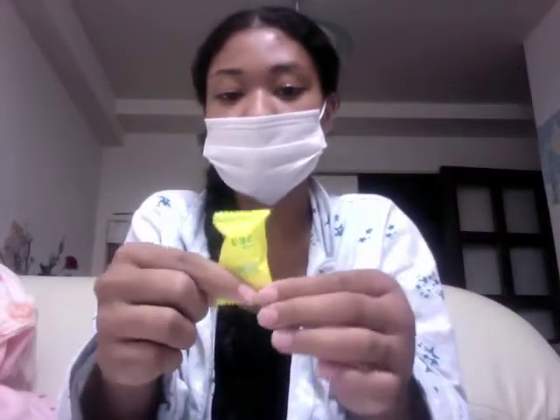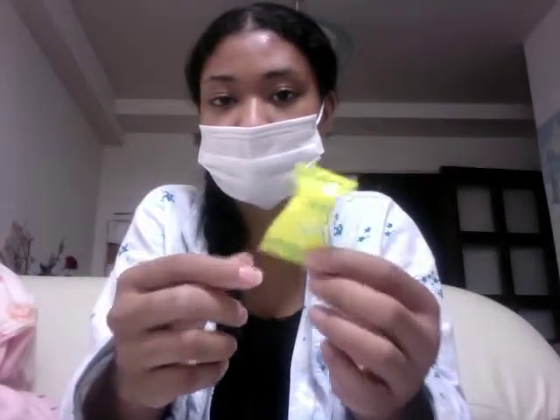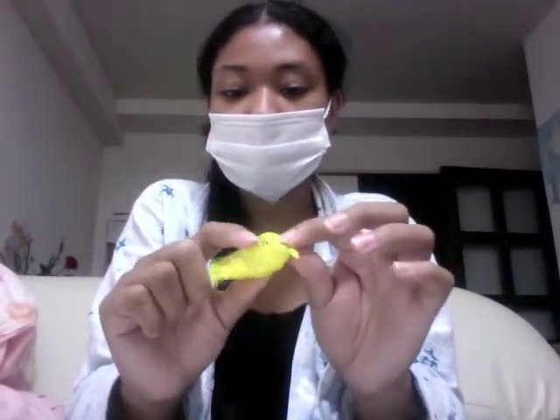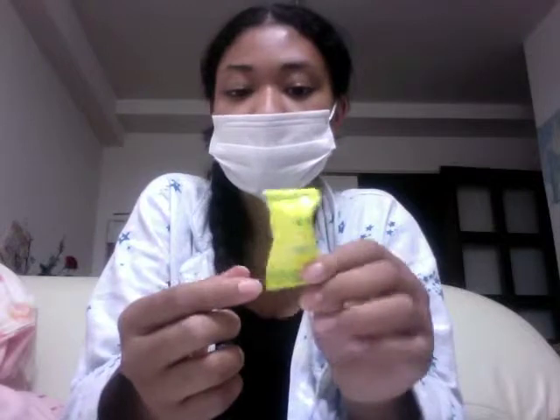Another one is hachimitsu lemon candy. There's a specific kind of hachimitsu lemon candy that I like, but I bought that back when I was living in Tokyo and haven't found it at another store. These are useful if you have a sore throat because, just like the drink, it has honey and lemon in it. Also good for the throat when you have colds: they sell a lot of lemon-flavored vitamin C candy. I've bought three different kinds just to experiment — they all taste different. Look for these if you need vitamin C and want something that tastes really good.